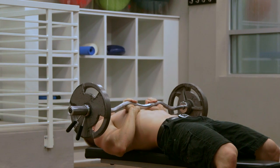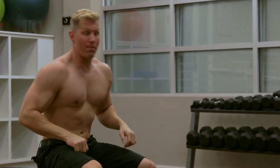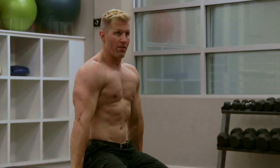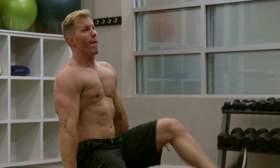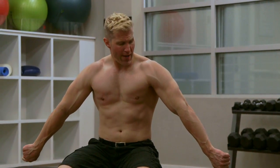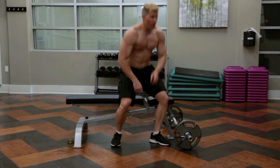Keep those elbows tight. If you want to make it a little zestier at the end of all that, you can flex it up for 30 seconds. Get both those triceps nice and tight. That's one set.